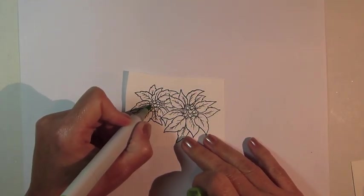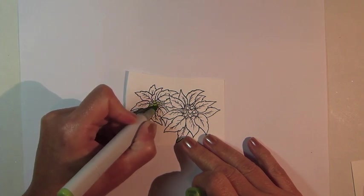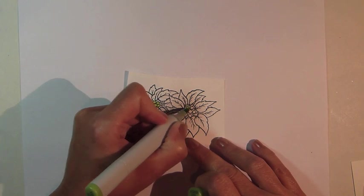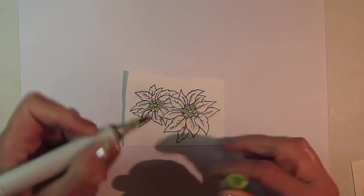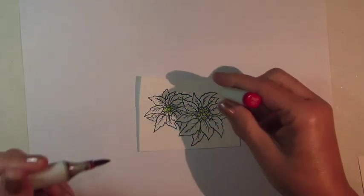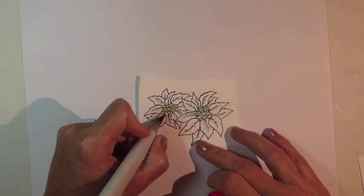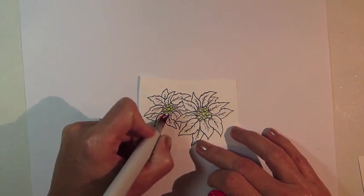Fill in the berries at the center of the flowers using Copic Marker YG03. For the petals, start with Copic Marker R27 and use this along the center lines and then along the base of each petal.